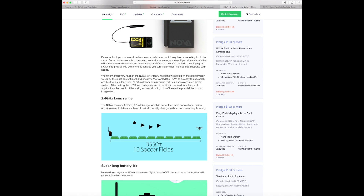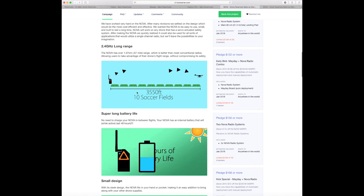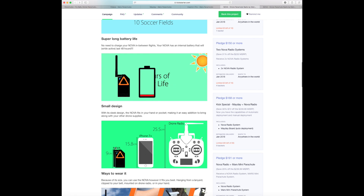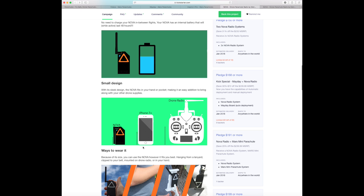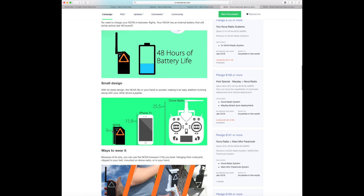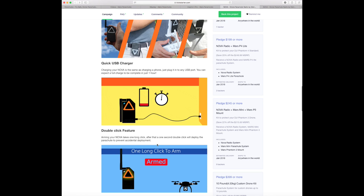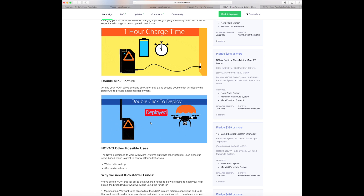It is 2.4 gigahertz with a range of up to 1.07 kilometers. It has a long battery life with a built-in rechargeable battery, and size-wise it is actually quite small. A lot of people ask why not just use a second cheap radio — but the problem with that is size, convenience, the number of buttons; it's not an instant solution when you need to deploy a parachute. With the Nova system it's a small dedicated radio you can put on your belt or the back of your controller. It allows you to charge it quickly via USB, has a double-click feature to arm, and gives you that backup in place.